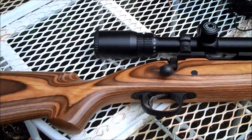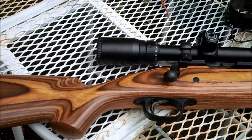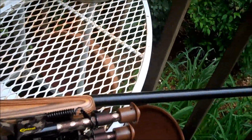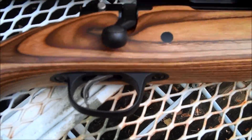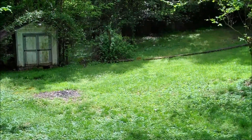It's a bolt action .308 and it has a trigger very similar to the AccuTrigger on a Savage. Anyway, let's set this thing up downrange — about 25 yards — and we'll hit it.